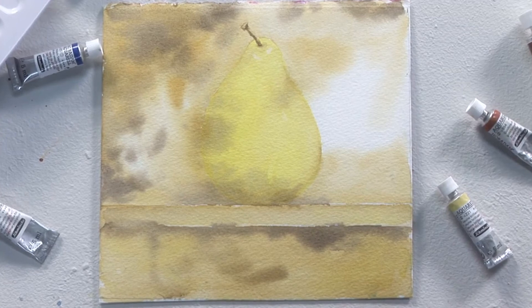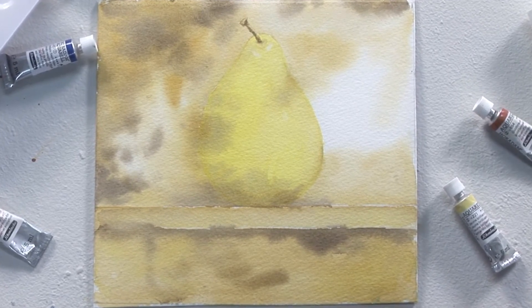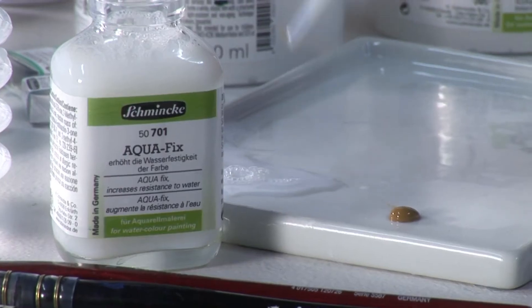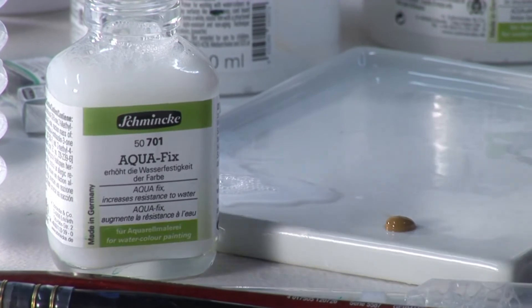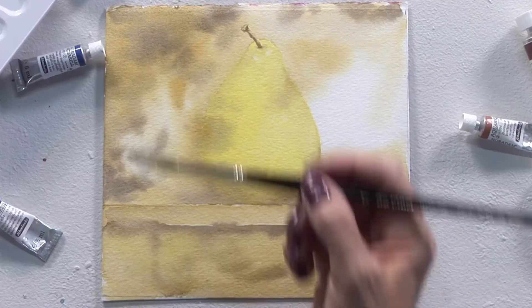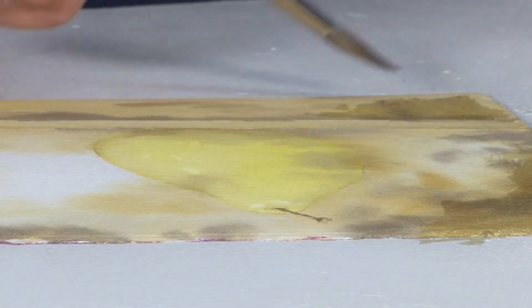I have already applied two colour layers of Horadam watercolours mixed with the medium to this painting. It is easily added to the palette with a pipette. It is to be used instead of water when mixing your washes and to be mixed on a palette, not directly onto a pan. Transparent colours are best for this so the layers underneath can be seen.